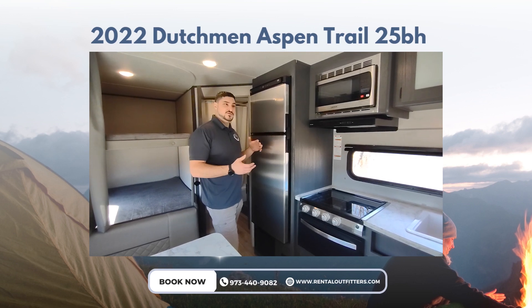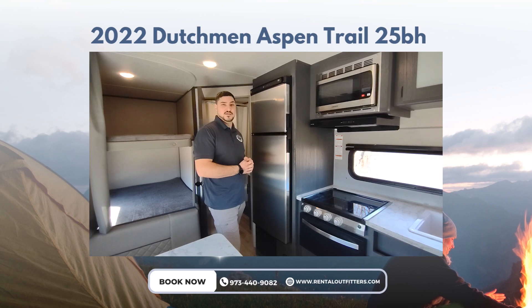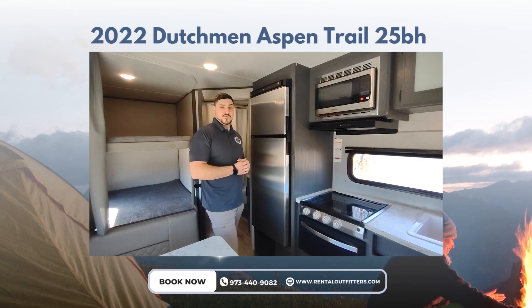Another important feature is that once you get to the campground and you plug your camper into the electrical system at the campground, it's going to automatically switch over and draw power from the campground to conserve your battery power.